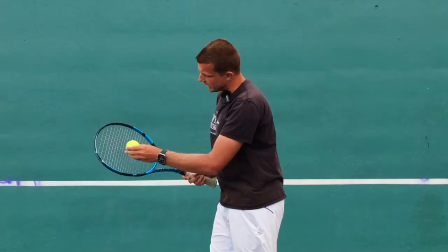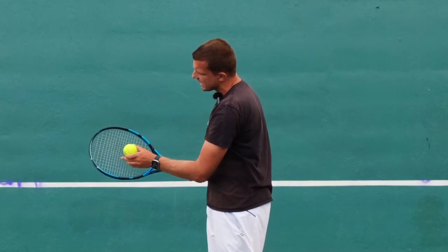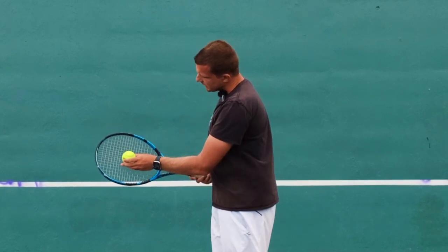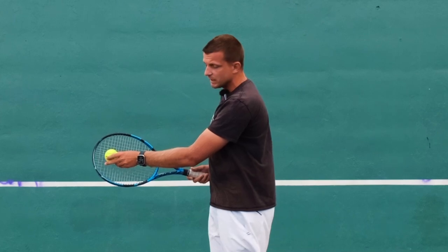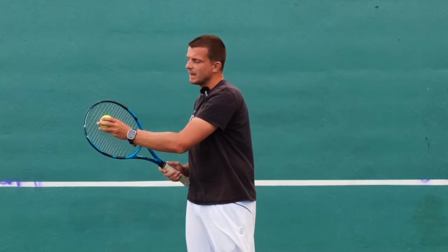So if, for example, I hit the ball right here, you can see there's a lot of space up to the top of the frame. So if I hit the ball here in comparison to hitting the ball here, you have a lot more leverage when you hit the ball a little bit higher up on the racket.